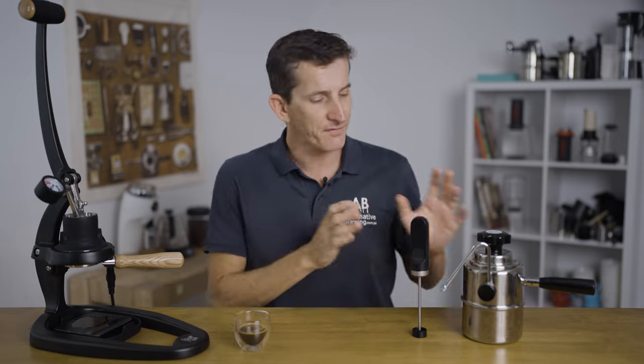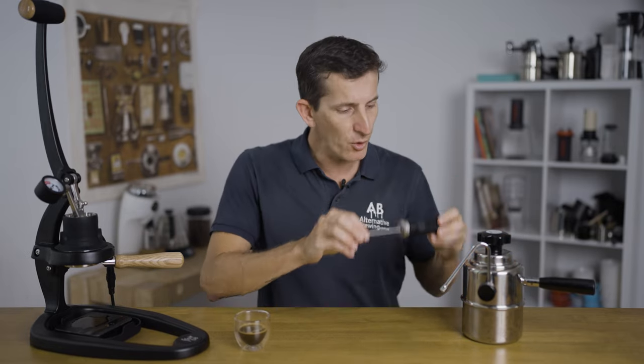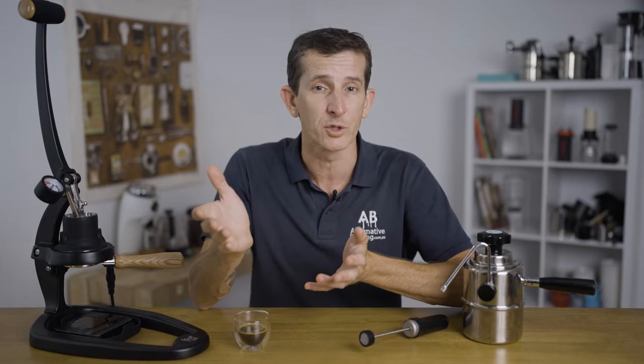As a side note, if you enjoy your coffee with milk, there are two products you're going to want to get: either the Bellman 50SS stovetop steamer or the Subminimal Nanofoamer. Either one of these will complete the package to have delicious flat whites, cappuccinos, or lattes at your fingertips, with no more lining up at a cafe.